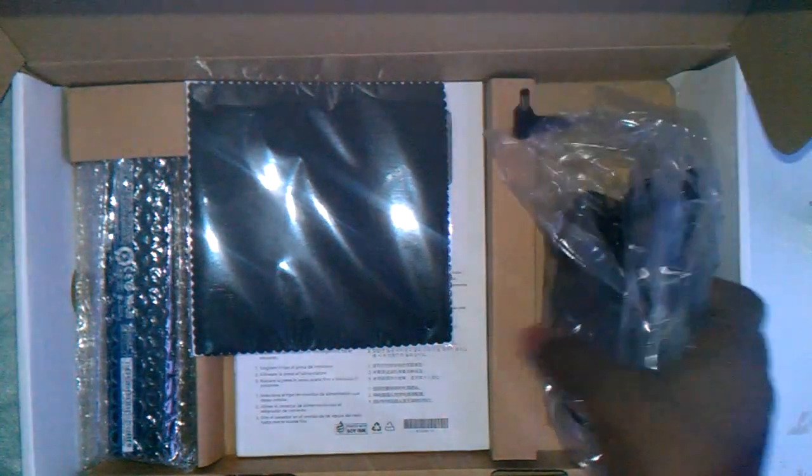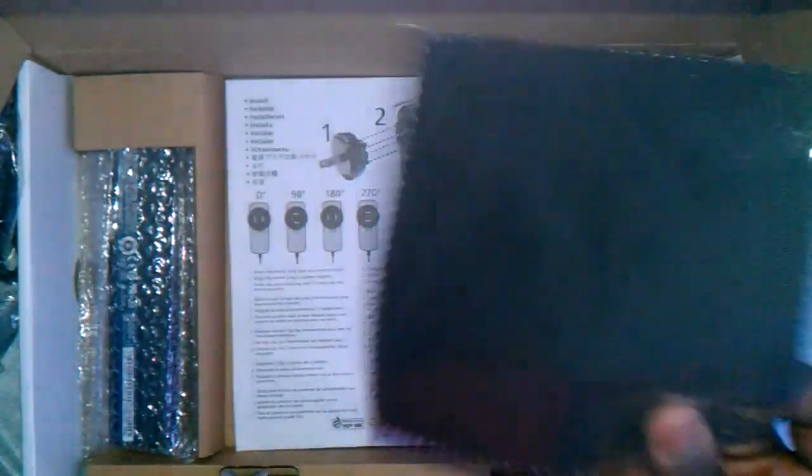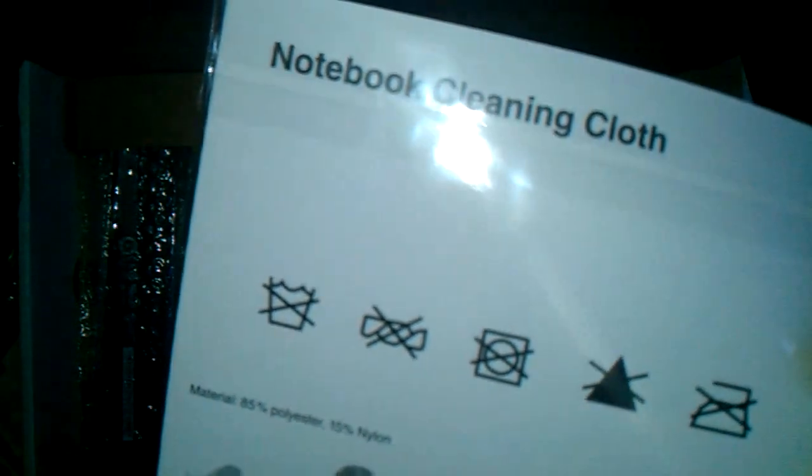That's a nice cord right there. And all the other accessories. Right here you'll get a charger. There's also some other country charger, a wall adapter — I can't think of what it is. A microfiber cleaning cloth — it doesn't say microfiber, but it probably is. It's a good cloth.